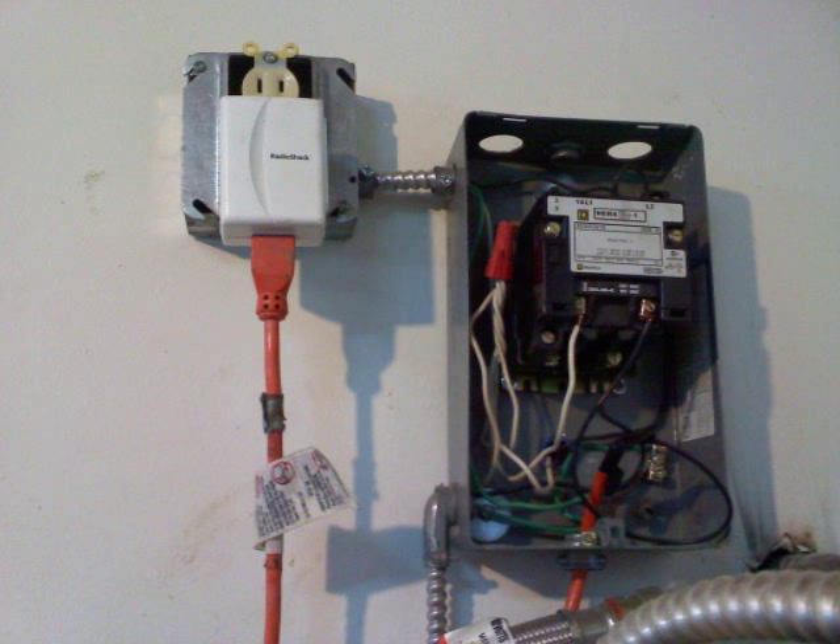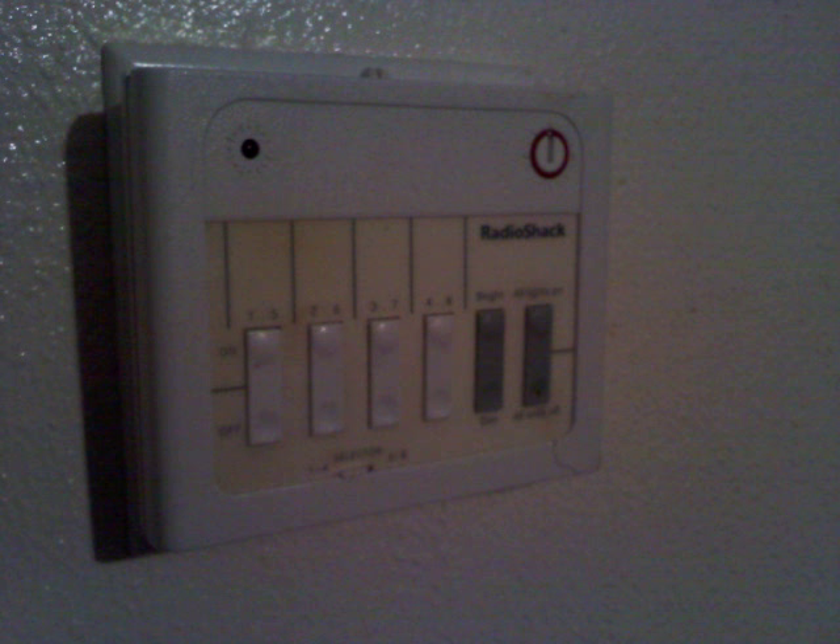Here is part of the power management system for the electric water heater. This contactor is what controls the water heater turning on and off. The white box on the left is a controller that allows me to control the water heater from virtually anywhere inside the house. This is a control pad I have just inside the front door — it not only controls the electric water heater, but also everything else in the house that is remote controlled.